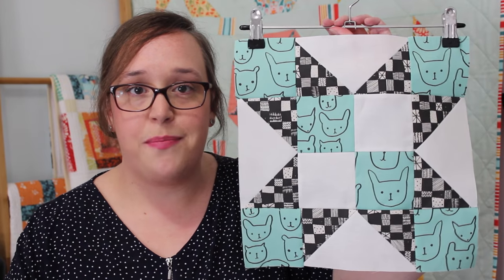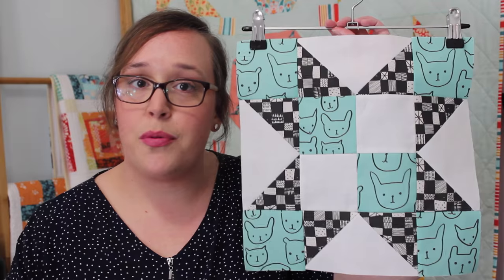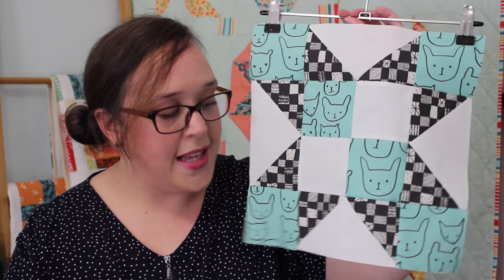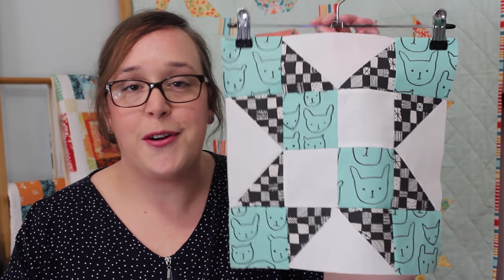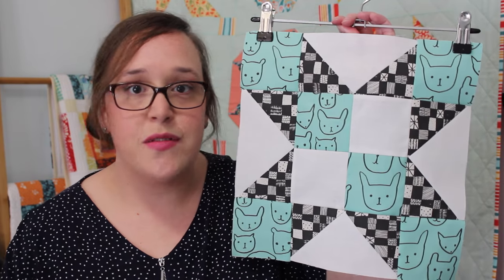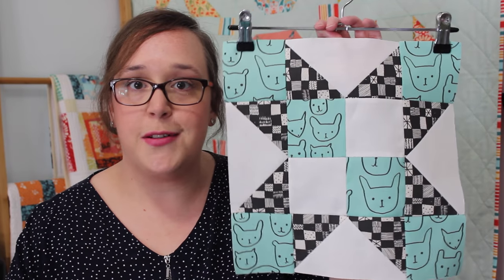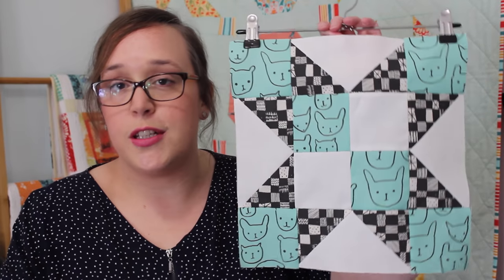When choosing fabrics for your block, my best advice would be to choose fabrics which are contrasting in both print and colour. I chose a black print paired with this beautiful turquoise face print from the Print Shop range. By putting them together it really just accentuates the design of the block — it shows off the star while also adding something a little bit more cool and fun with the face print. I just think it's really cool.